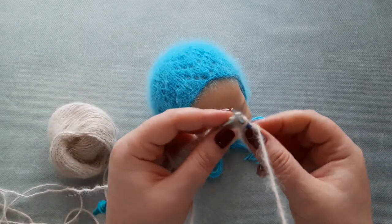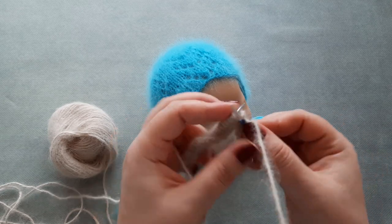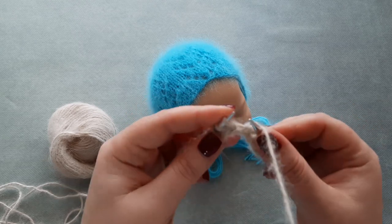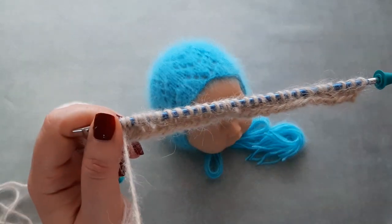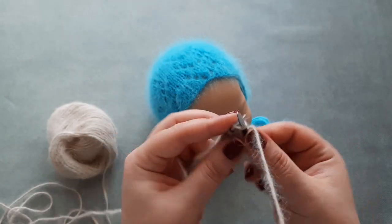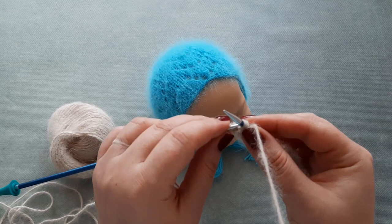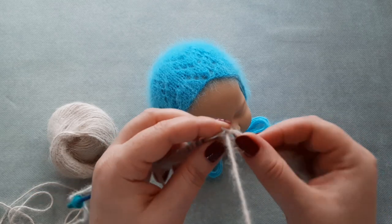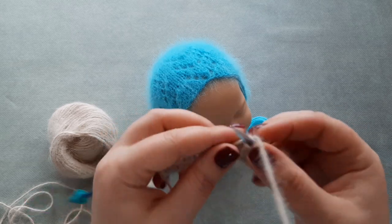SSK — slip, slip, and knit together through the back loop. Yarn over, knit one, yarn over, knit two stitches together, then knit two stitches. Again knit three. SSK — slip, slip, and knit together through the back loop. Yarn over, knit one, yarn over, knit two stitches together, and knit two stitches.